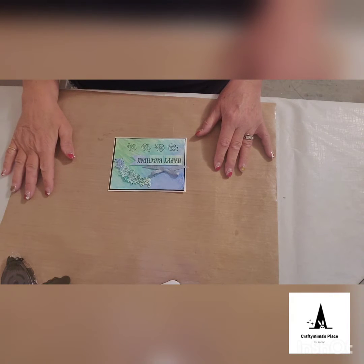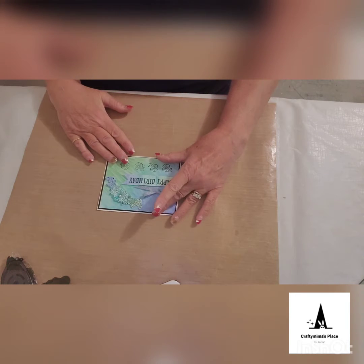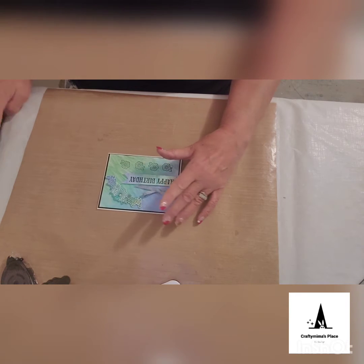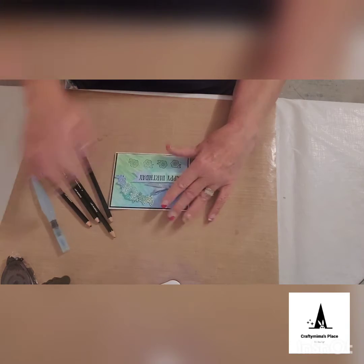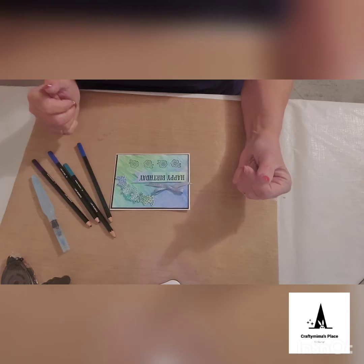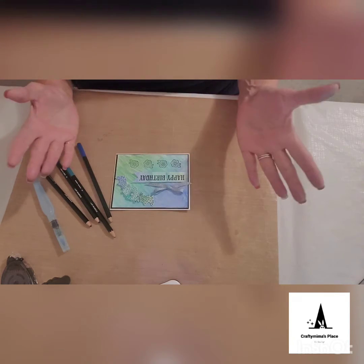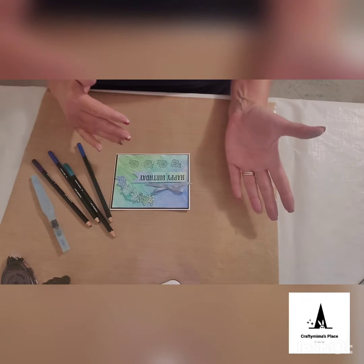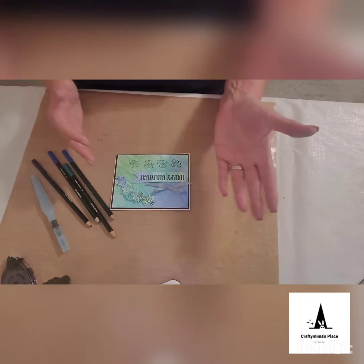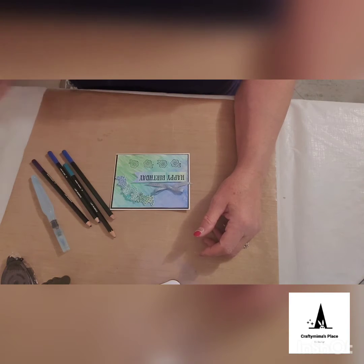Good morning, everyone. This is Mary, and it's Make It Monday. Today we are going to be making a birthday card using our watercolor pencils and a water brush to create a background that kind of resembles a tie-dye situation. I like tie-dye, so maybe that's why I equate it to that. It's a really simple card to make, and I'll be right back to show you how.